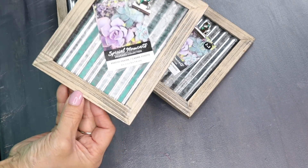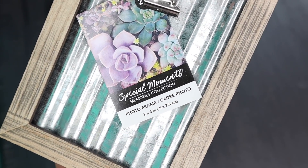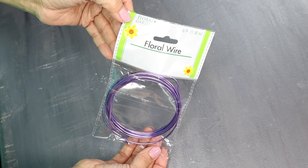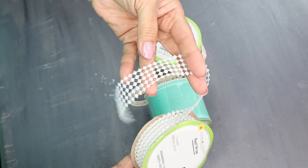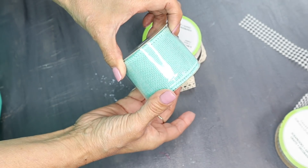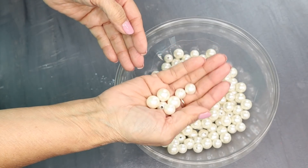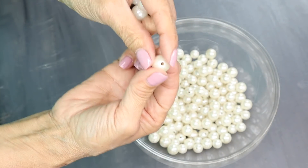For the first DIY, I'll be using four of these frames and these are two by three inches. These are new at my Dollar Tree and I think they're absolutely adorable with this tin background. I'll also be using some floral wire, some pearl wrap ribbon from Dollar Tree, some burlap ribbon also from Dollar Tree, some lace ribbon, some peel and stick poster sticker letters, and these faux pearls from Dollar Tree — these two have the little opening that go right through them.